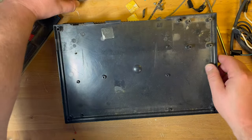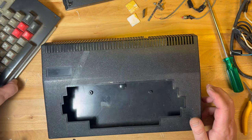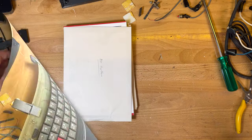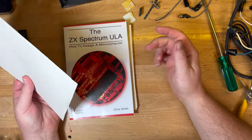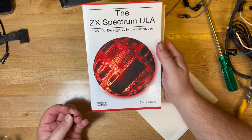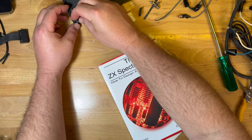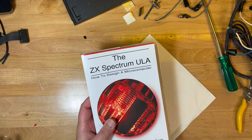Let's not worry about that now. I'm going to give this a very very good scrub, pull the keyboard apart and clean it as best I can. And then whilst the case is drying and the keyboard is drying, so this is the book I was talking about — Spectrum ULA.